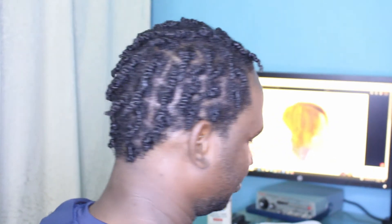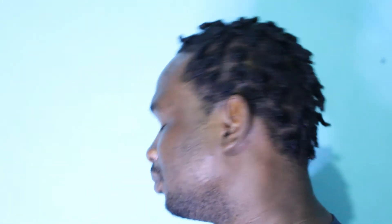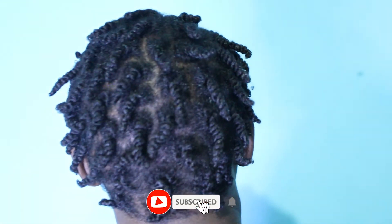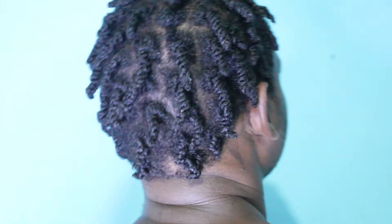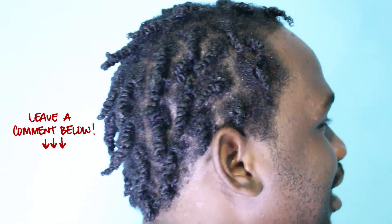Alright guys, so we are on the final twist and this is what his hair is looking like. Let me know if you guys like it and let me know if you have any other styles that you want me to try on him. Thank you guys so much for watching. Don't forget to subscribe to my channel, give me a thumbs up if you like this video — I'm trying to get this video to at least 20 likes. Leave a comment down below and let me know some of the styles you want me to try out on him. As always, big up yourself and I'll see you guys in my next video. Bye!